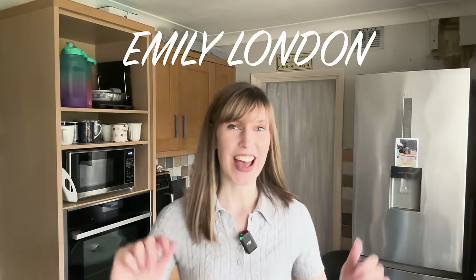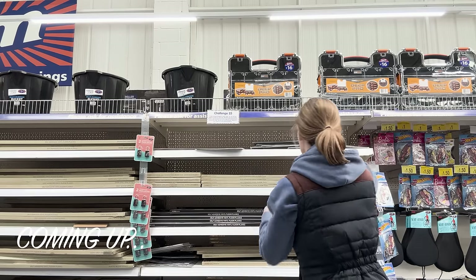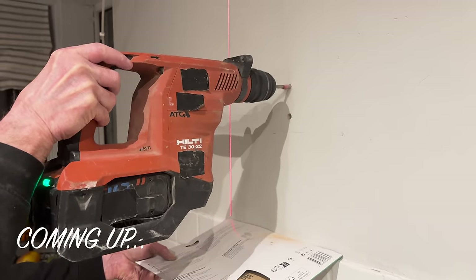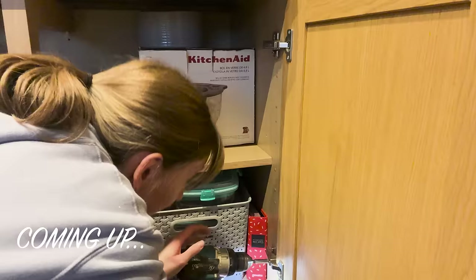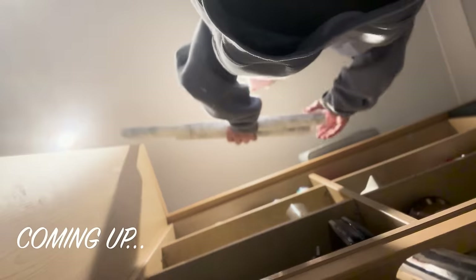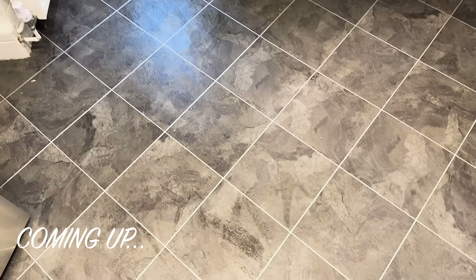We're back in the kitchen today - we're renovating the kitchen on a budget. As I've said before, this is just a temporary measure to buy some time so we can renovate the rest of the house, because we have a huge project on our hands. Today I'm going to give you a recap of where we're up to so far. Yesterday we put together the IKEA unit and today we've filled it up and sorted the kitchen out a little bit more.